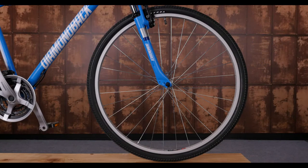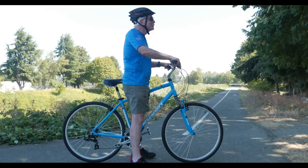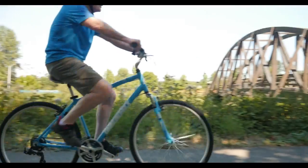Sometimes, life is not just about the journey, but how comfortable you are on the ride. The Edgewood combines the same relaxed contact points and geometry of a comfort bike with the smooth rolling 700C wheels of a road bike. It has a low standover height for easy on and off, and a comfortable upright geometry for a predictable and stable ride.